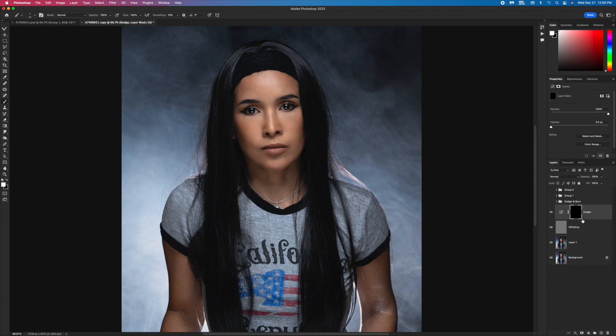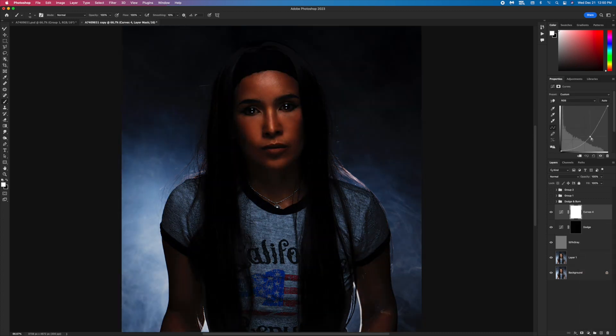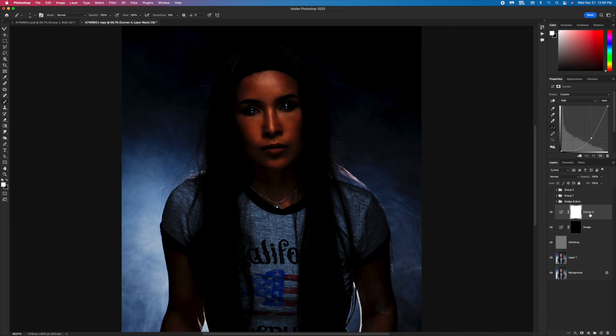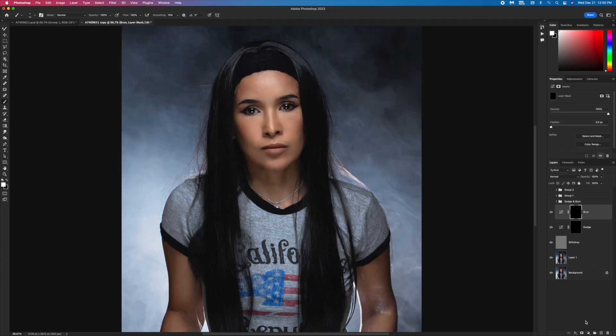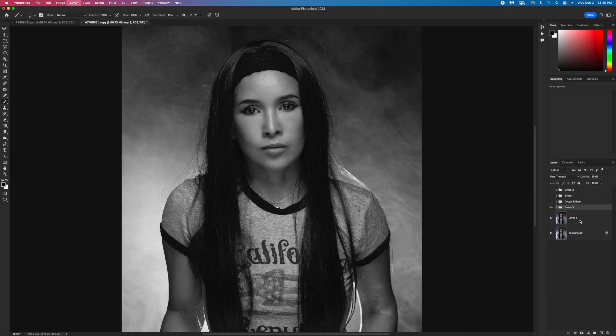Inverse this mask by pressing Command+I. Go to Curve again and this time bring it down — this is gonna be shadow, so I call this Burn. Inverse mask again. Add a Black and White adjustment layer, then group everything together with Command+G.